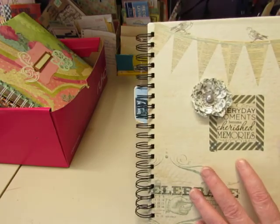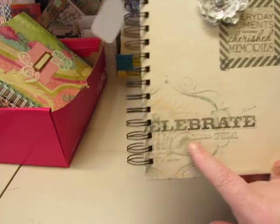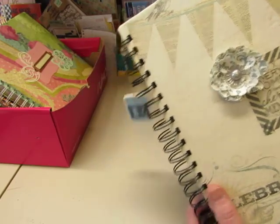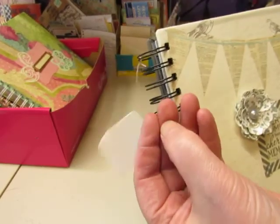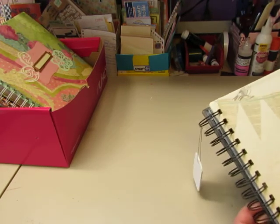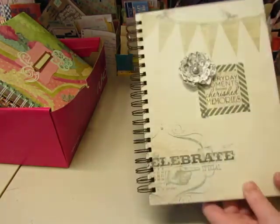I'm calling this one Everyday Moments because the sticker here says Everyday Moments Become Cherished Memories. Down here, the paper says Celebrate and Special. This is made with a hardcover book, very thick, and it's covered with patterned paper. It has this little tag on it that I stamped Enjoy. Let me measure this for you — it's about 7 and a quarter by 10 and a quarter, almost 10 and a half. So it's a good size.